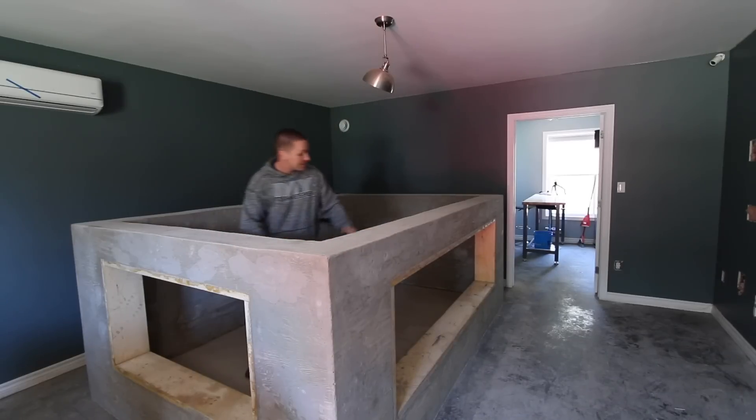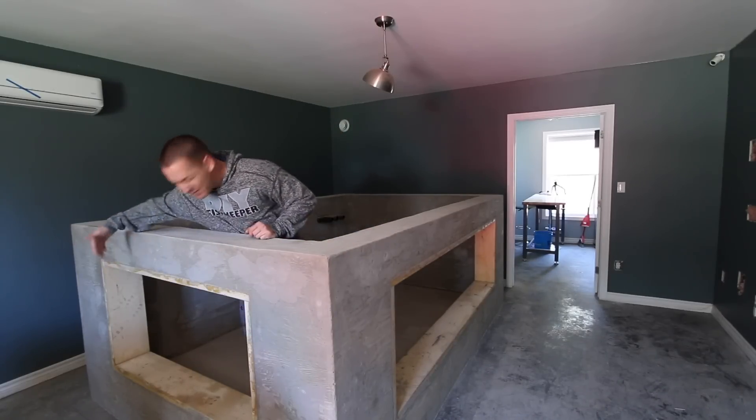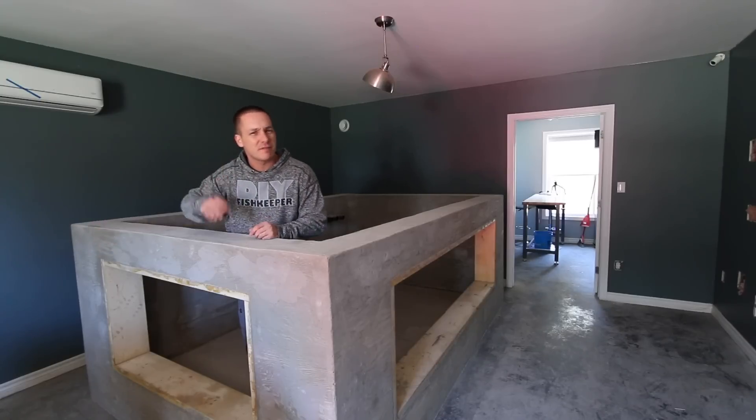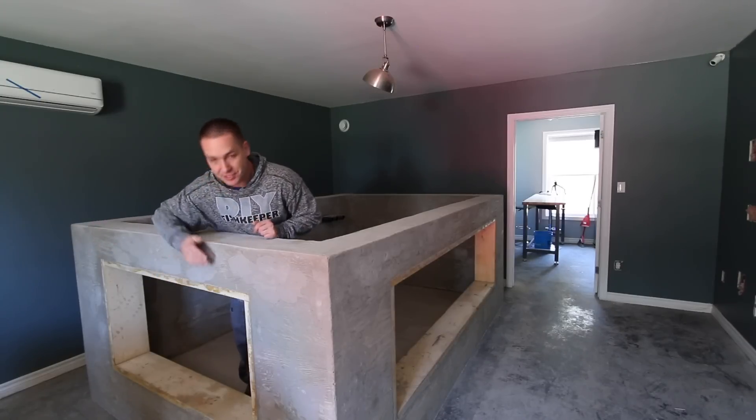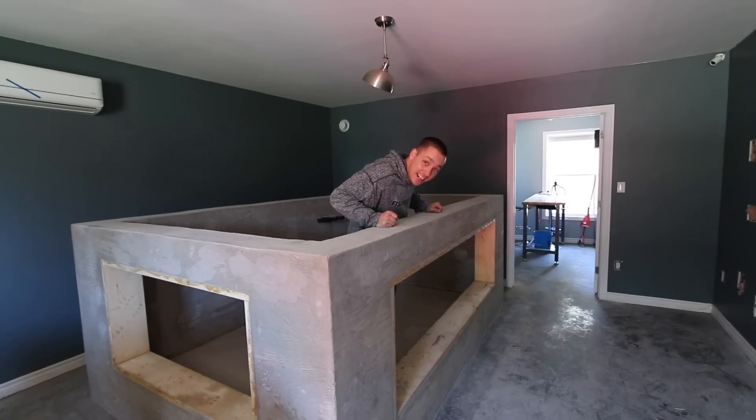You're probably wondering what the dimensions of these windows are. This one here is about 52 to 54 inches long and 28 inches tall once the forms are removed. This one over here is 88 inches long and 28 inches tall.